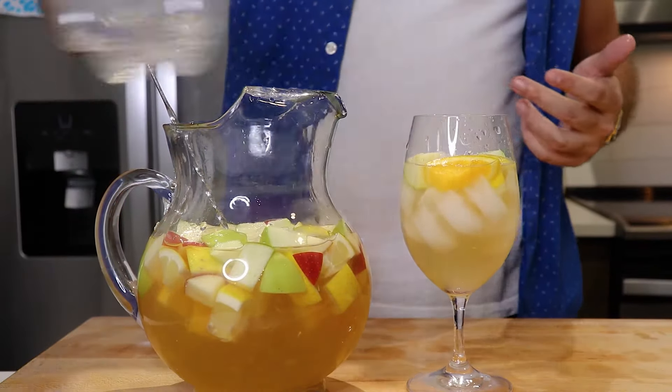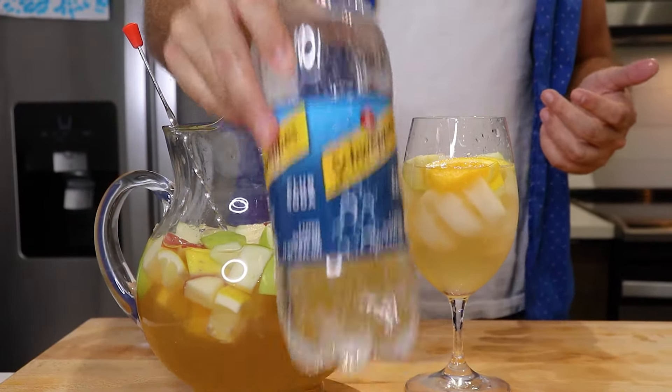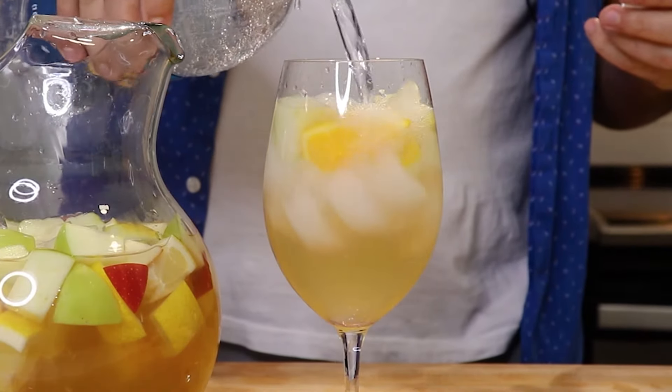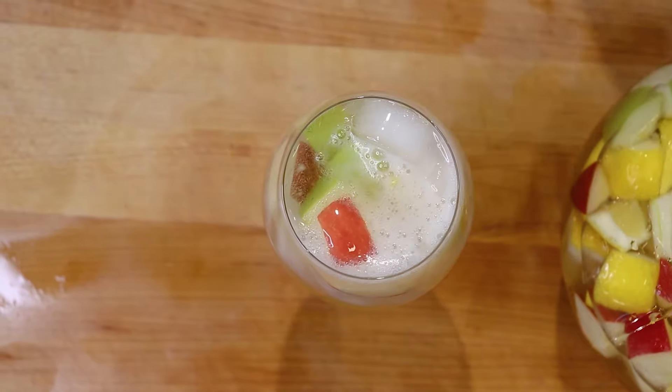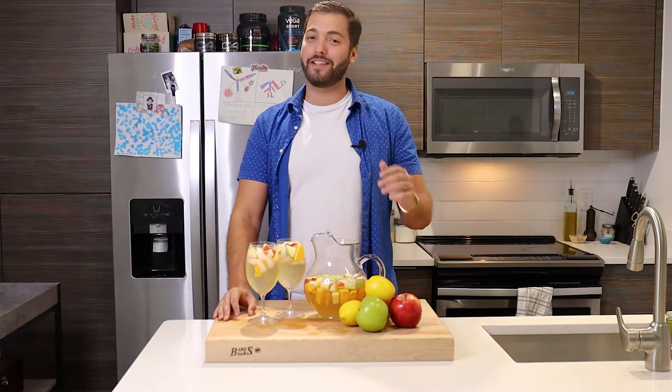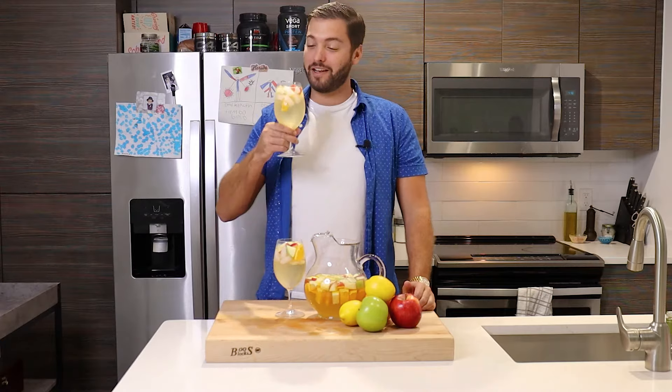This is optional, but I'm going to use a little bit of Schweppes club soda just to give it a little bit of carbonation — not too much, not too little, just right. And there you have it, guys: a quick, simple, and authentic white sangria, and it's also quite tasty too!